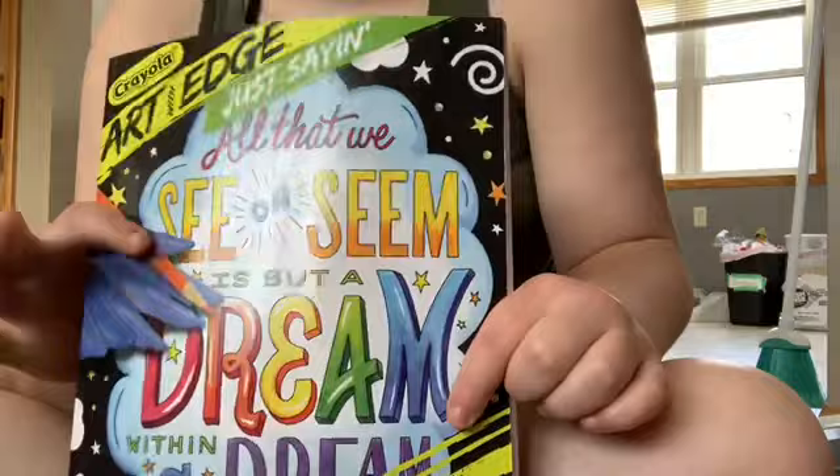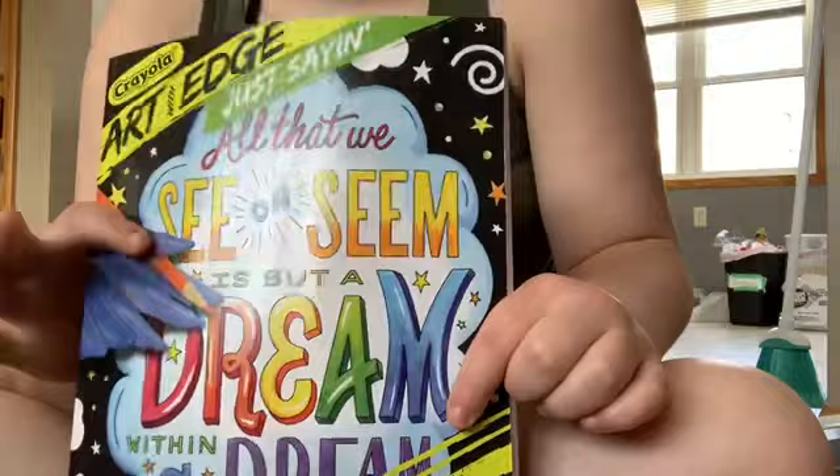Then we have this flower coloring book by Colorfly — this one is just really cool, it's a cool coloring book. The next one I have is the Art Edge by Crayola. This one's really cool. I'll show you everything I kind of colored with these books.